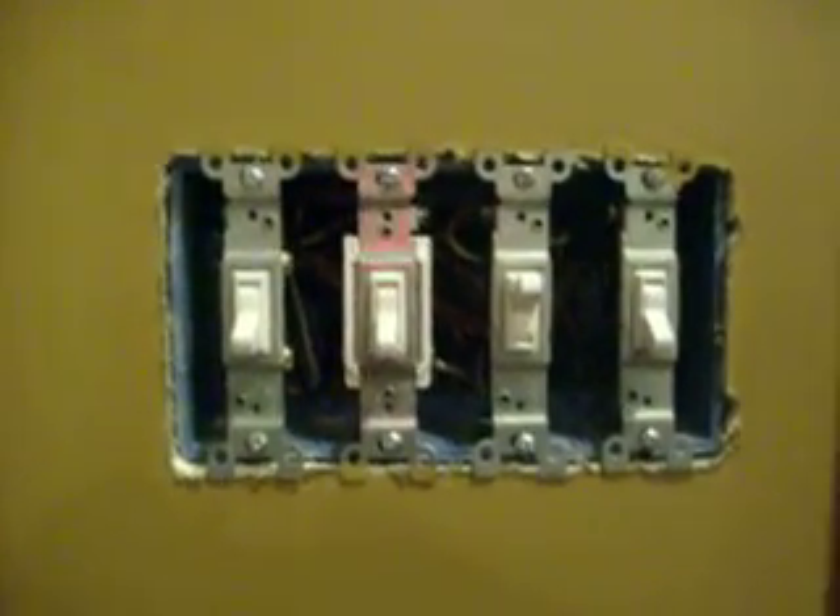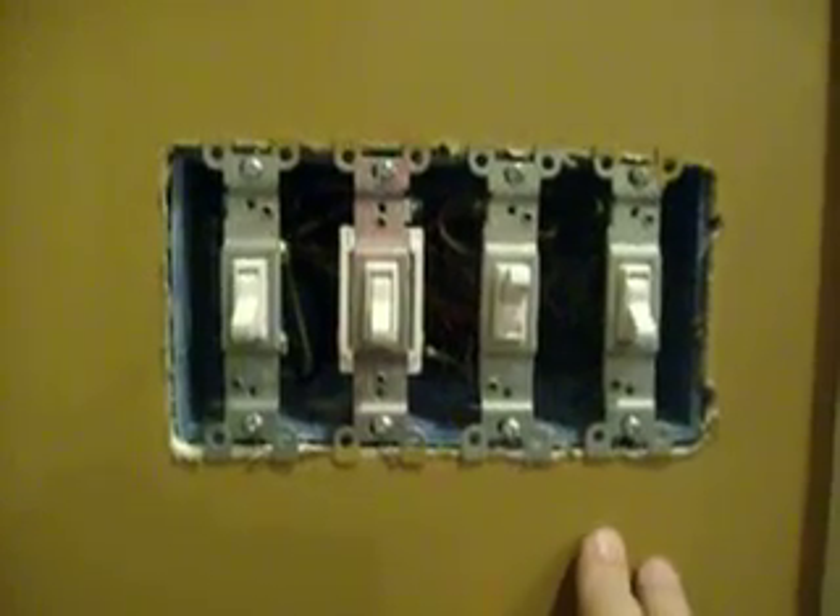Hello, this is Tim Belcher with Right Way Home Inspections. A friend of mine called and said, Tim, I want you to come over and take a look at this box. I'm getting a lot of water and moisture around this box, and it's beginning to cause a problem.